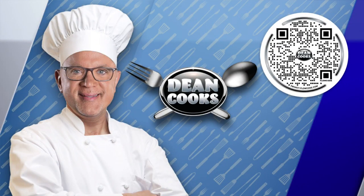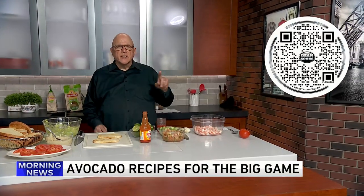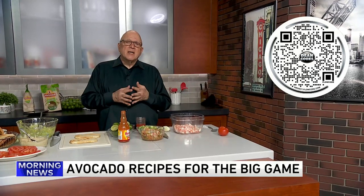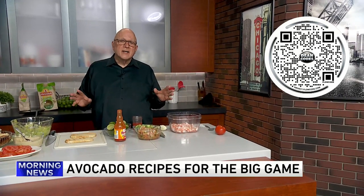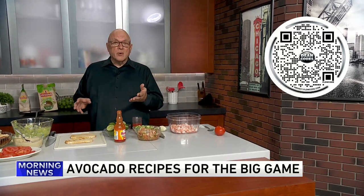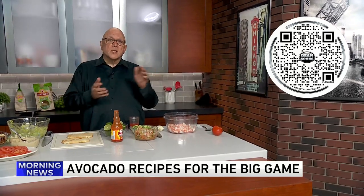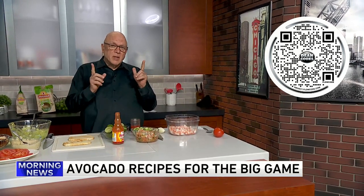Welcome back. It's Wednesday, so let's cook. Scan the QR code on your screen — that'll take you to a link for today's recipes. We're making avocado recipes that have nothing to do with guacamole, getting ready for the big game. If you want a great guacamole recipe, we did one not too long ago, posted at WGNTV.com/steamcooks.